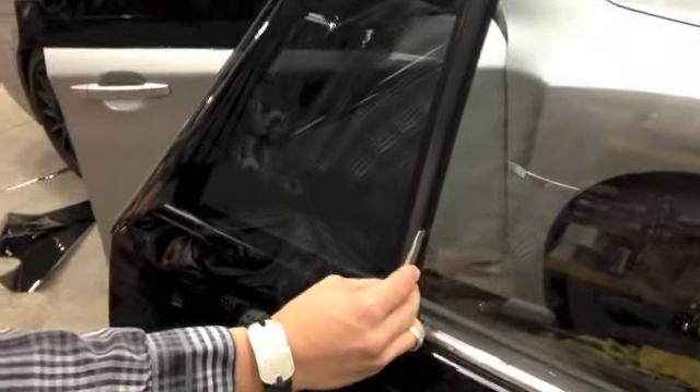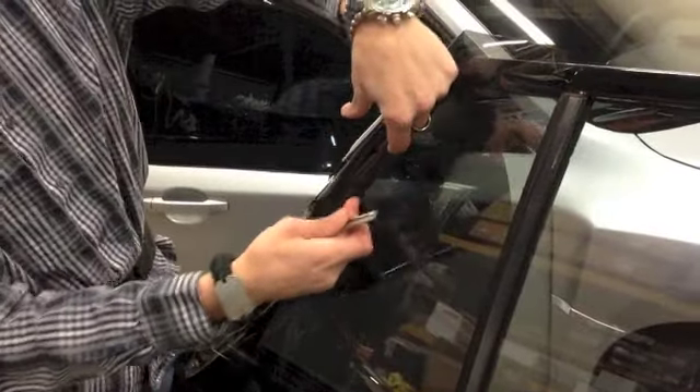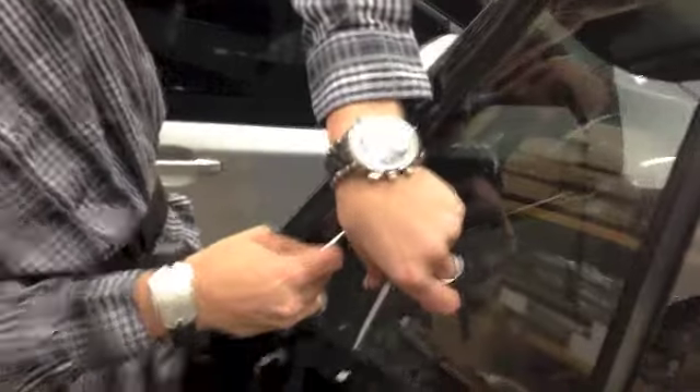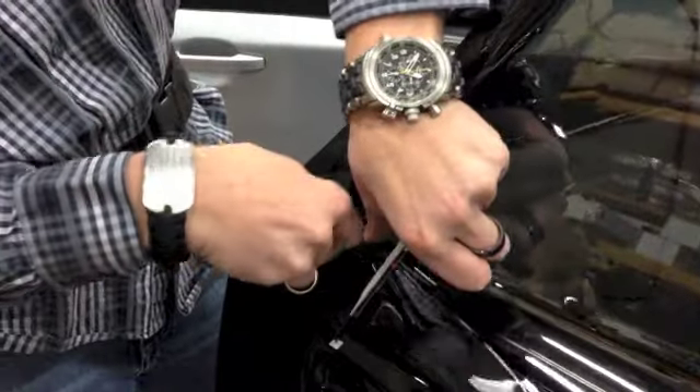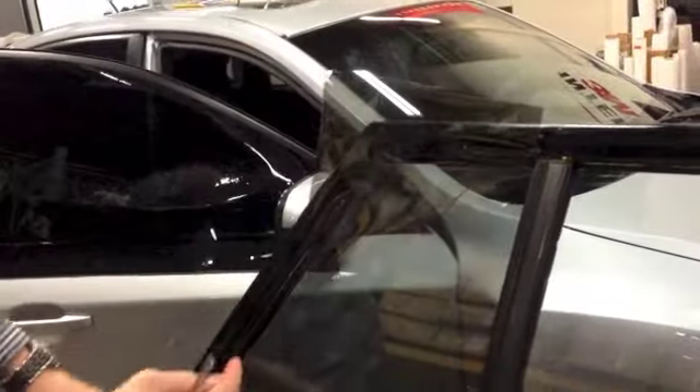I never actually really risk cutting into the rubber, so if I lay my film down, feel where it actually starts, drop my blade, go ahead, slide that down, and let the blade actually do the work, what it allows me to do is make a nice clean cut all the way down that edge.